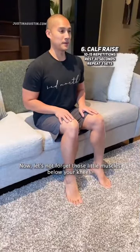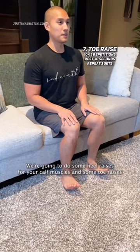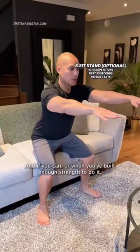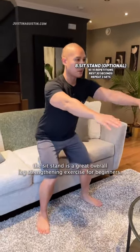Now let's not forget those little muscles below your knees. We're gonna do some heel raises for your calf muscles and some toe raises for your tibialis anterior — important muscles that are often neglected. And if you can, or when you've built enough strength, the sit-to-stand is a great overall leg strengthening exercise for beginners.